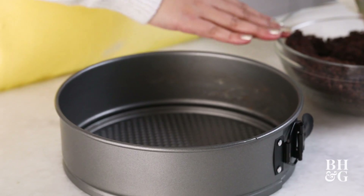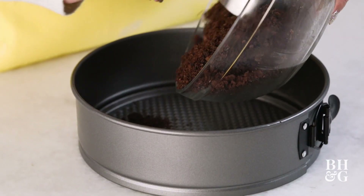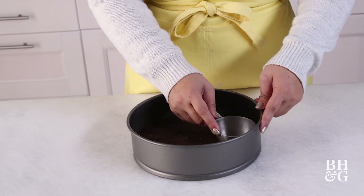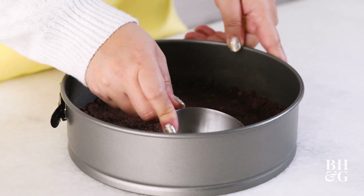First things first is our crust. I've got here some crushed chocolate graham crackers, mix in a little brown sugar, some butter, and a pinch of salt just to kind of round out that flavor. I like to use a measuring cup just to ensure that my layer is super flat and as even as possible.